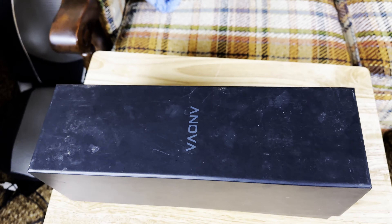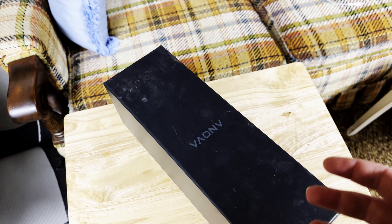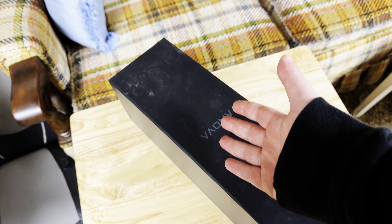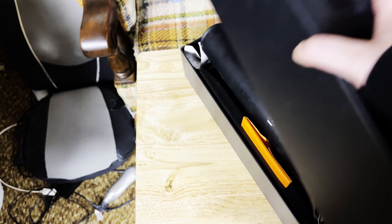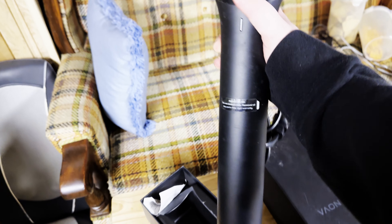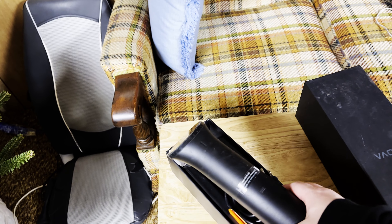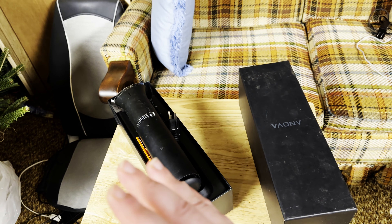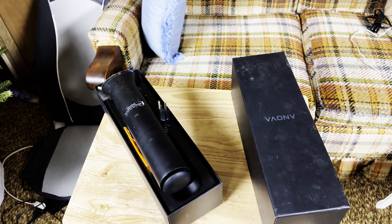This is my sous vide machine — an Anova water circulator. If you don't have one, you can try it in a pot but it's really hard to maintain temperature. You can actually sous vide in a dishwasher too, but I've never tried it. This keeps water at a consistent set temperature for as long as you want. We're going to cook for about two and a half hours.